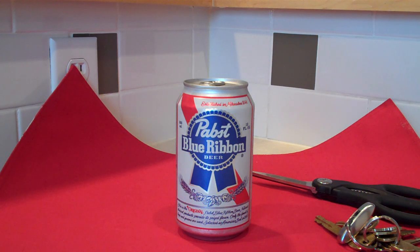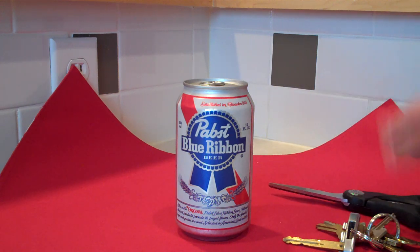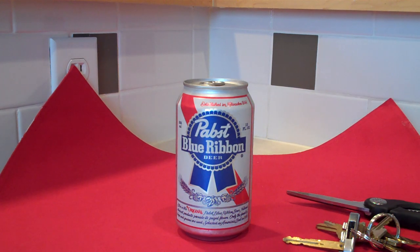Basically what you'll need is a can of beer, yourself, and some type of sharp object, whether it's a set of keys, scissors, or a knife. In this case I'll just use scissors because it's easier.